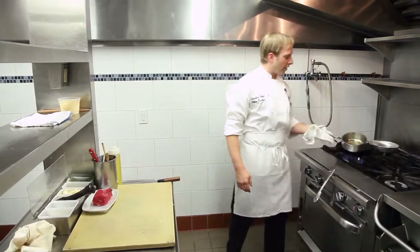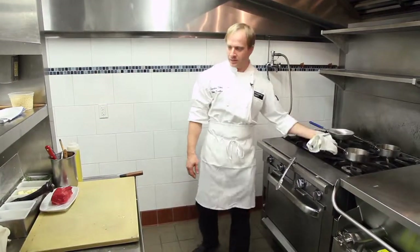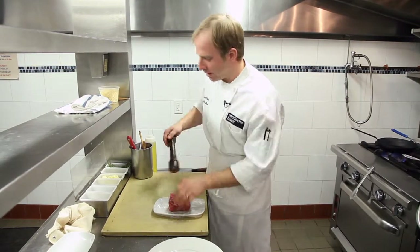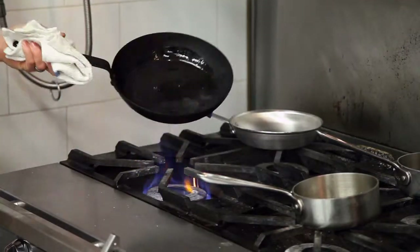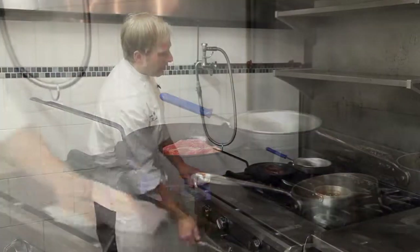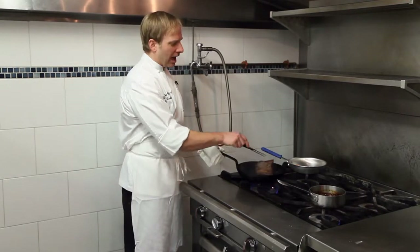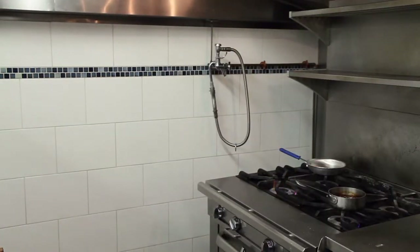With the leftover marrow fat, I then pour it into our sauté pan. I'm now seasoning my New York strip. I've got a pan nice and hot, now getting nice caramelization on the meat. When I've got all three sides of the steak nicely seared off with some nice caramel color, I then put it on its fourth side and bring it over to the oven and pop it right in.